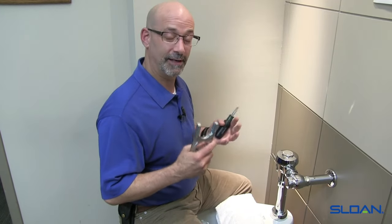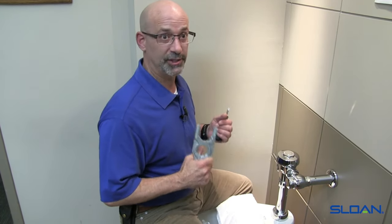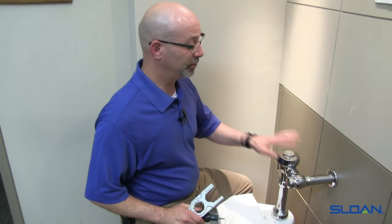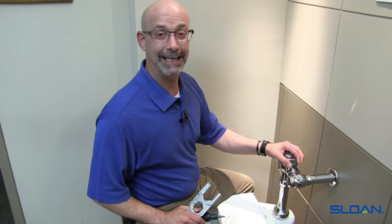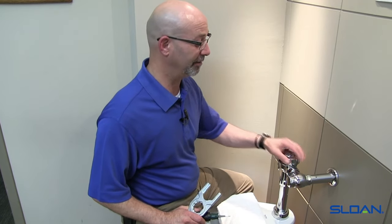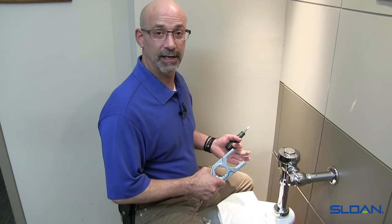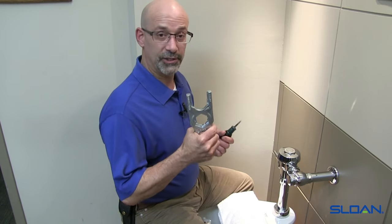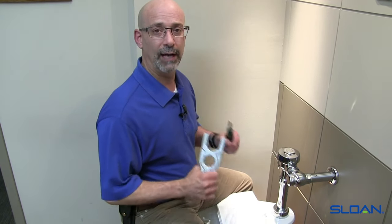One of the things to remember — it's very important — is the type of tools we're using. Typically, compression wrenches, especially with teeth, are a no-no because you will ruin the chrome finish that we painstakingly take great care putting together after the chroming process, to make sure your valve has a nice smooth chrome polish. The right tools are essential, and we offer the Sloan A50 wrench as well as a standard slotted screwdriver. A quarter wrench is more than sufficient to work on the flushometer.